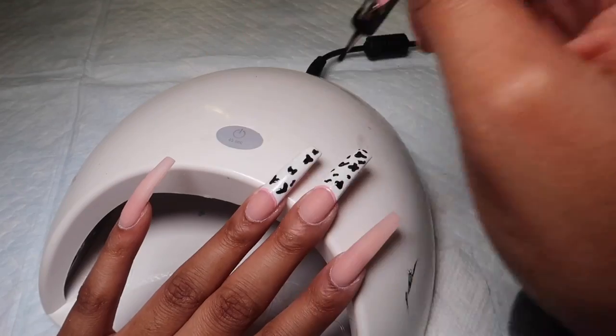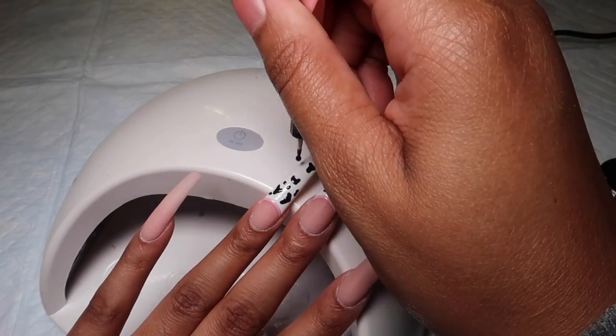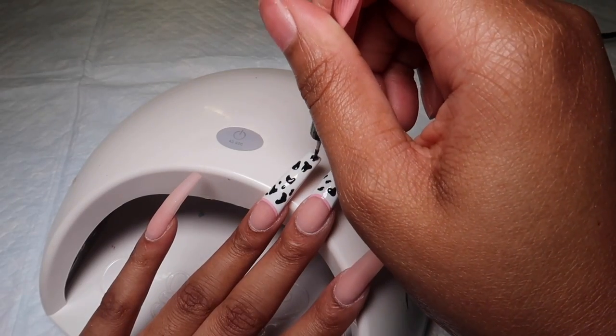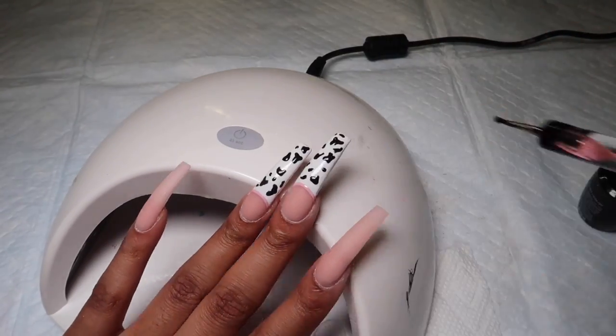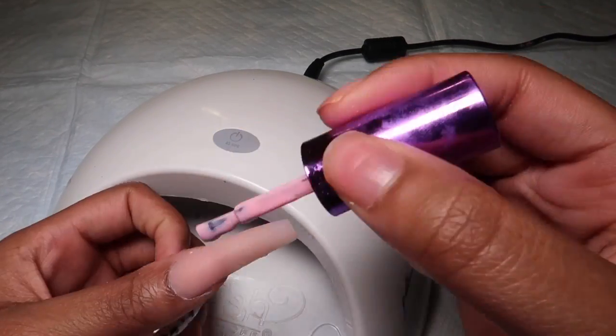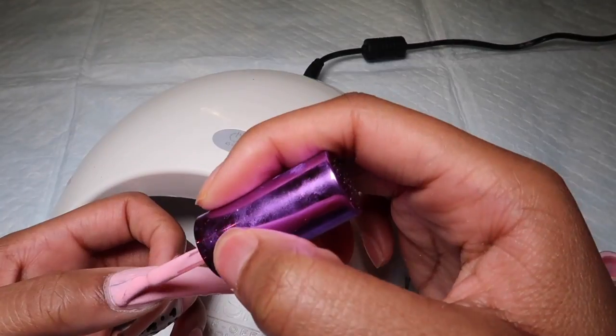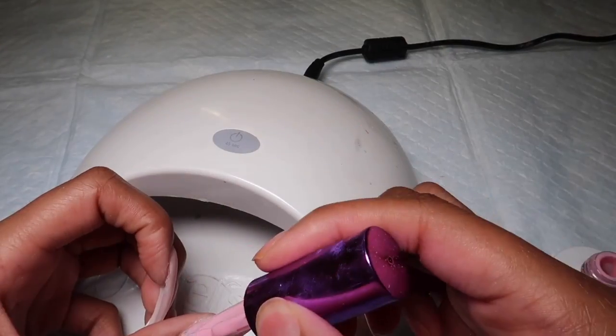I'm going to cure this. Black gel polish takes a little while longer to dry, so I cured this for at least two minutes. Then I'm going in with the pastel pink that I used for the smile line and I'm going to be adding that to the rest of the nails.